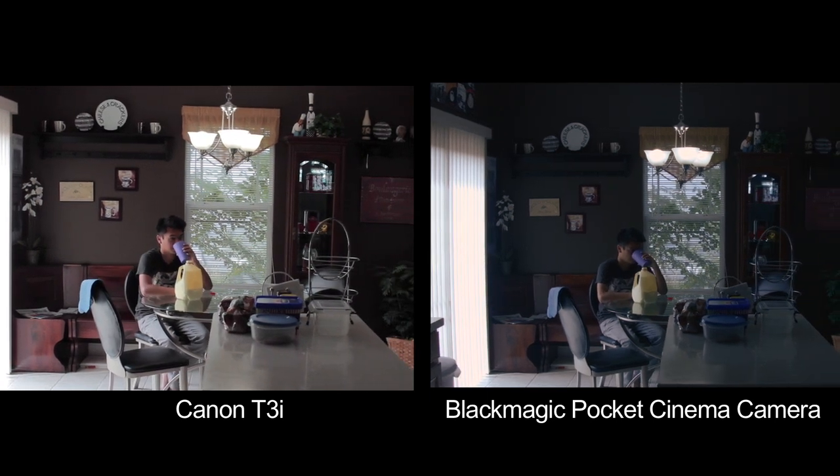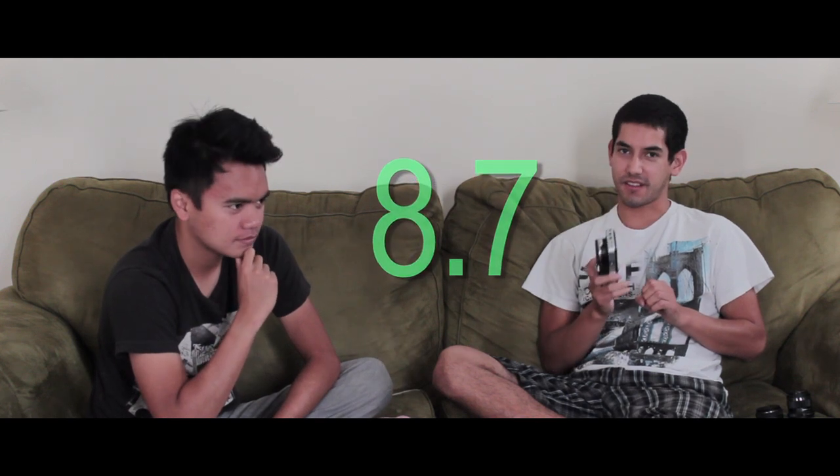So on a scale of one to ten, what would you rate it? Like an 8.7. Because it's amazing, but it has so many random little drawbacks that I can't completely give it a nine. So that's our review of the Blackmagic Pocket Cinema Camera — thank you very much Randy for joining us, it was lovely to have you. If you guys liked this review, please let me know any other kind of videos you want me to make, or if you have any questions. See ya!